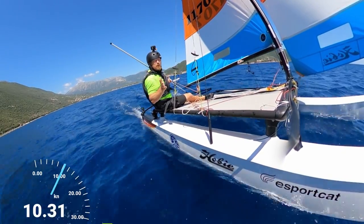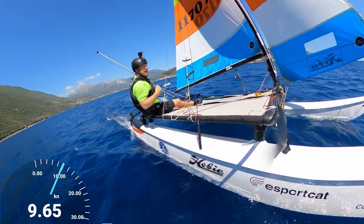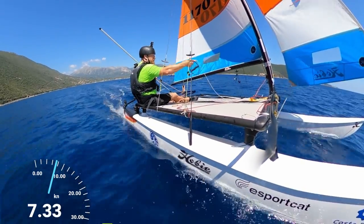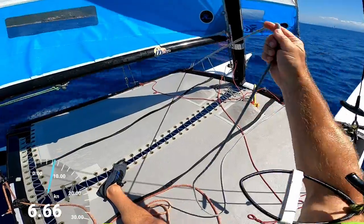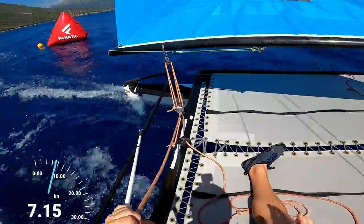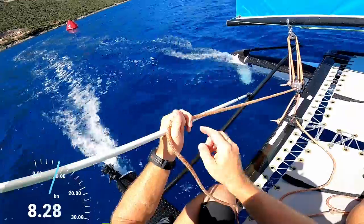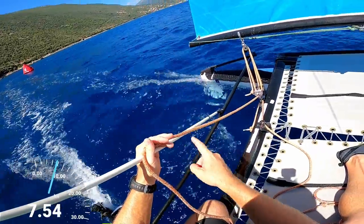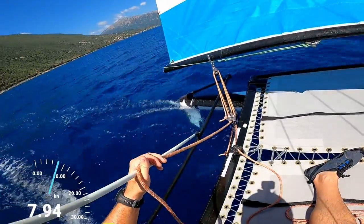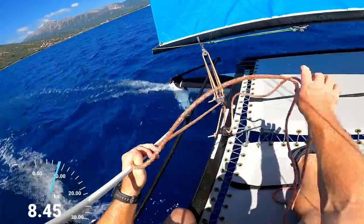So if in doubt at any time you think you're going to capsize, letting the mainsheet out is probably going to save you. Okay so I'm also going to let the jib sheet out there a bit. Now when I'm controlling both ropes I've got the stick and the mainsheet in the same hand, and you can control the mainsheet to a certain extent through the fingers — very handy.